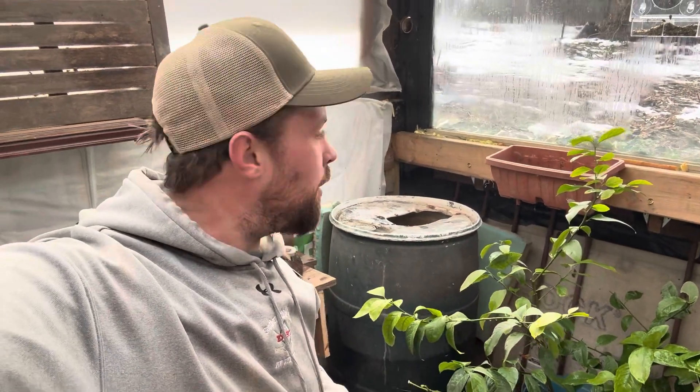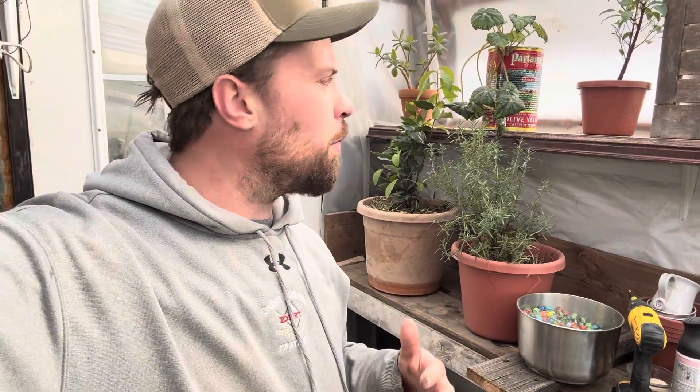Hey guys, welcome to the channel. Today we are in the sub trading greenhouse, as you can see I'm doing some more improvements. I'm constantly trying to make this nicer and more like a room — you know, pleasing.